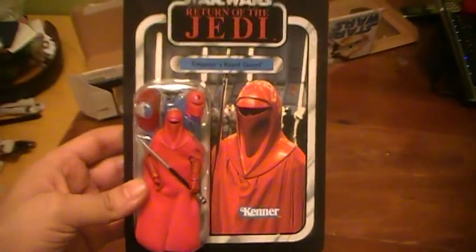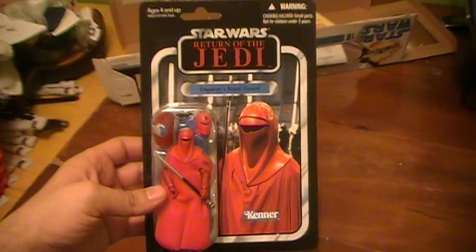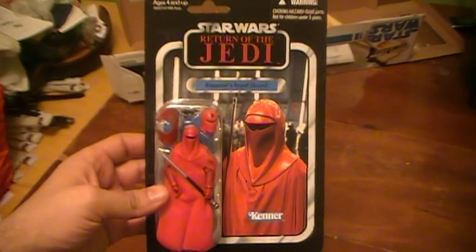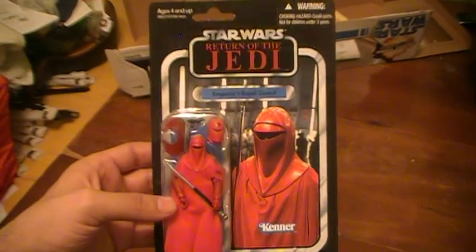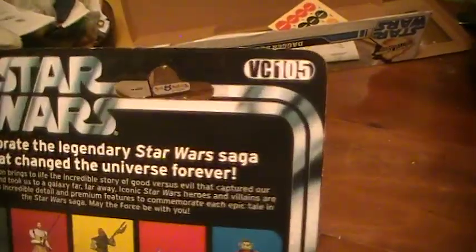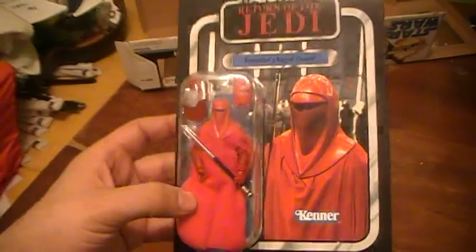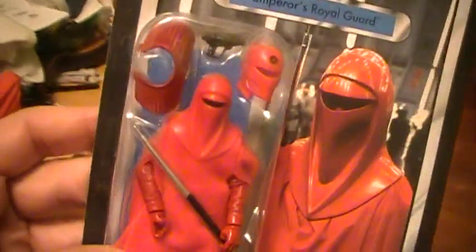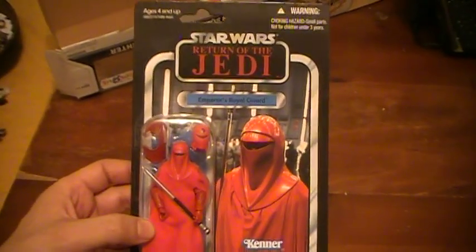This particular action figure has been very difficult to get. It's part of that last wave of the Vintage Collection which was only released online as far as I know. It's VC105, and it's definitely a tough one to find here in the States — your only choice is basically getting it off of eBay.